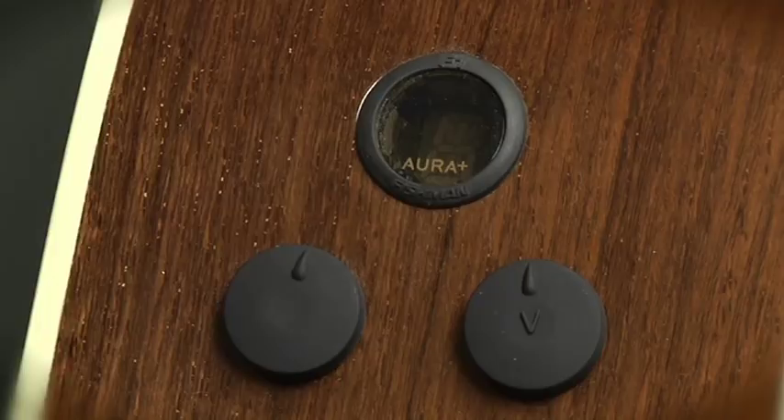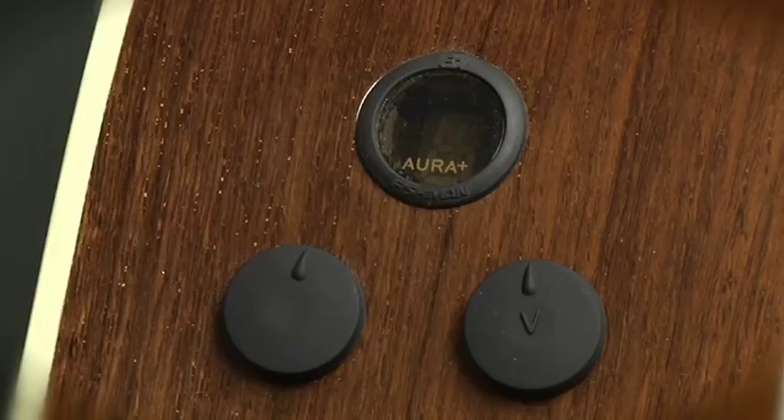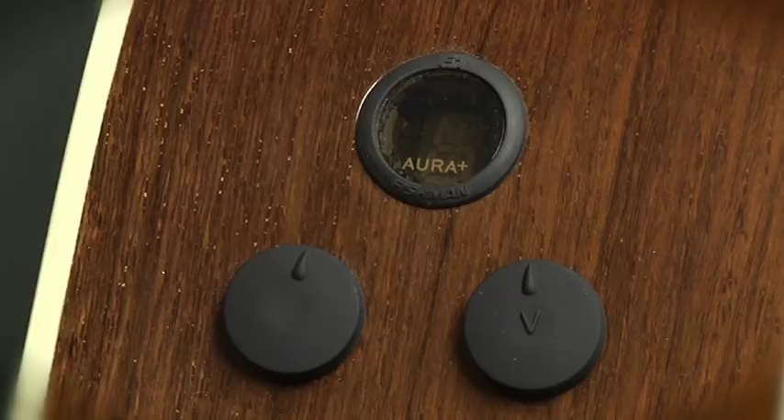The real benefit of having Fishman's Aura technology built into your guitar is that it marries up the fine acoustic properties of the guitar with some world-class microphones. Thank you for taking a few minutes to understand how the new easy mode functions in the F1 OR+.